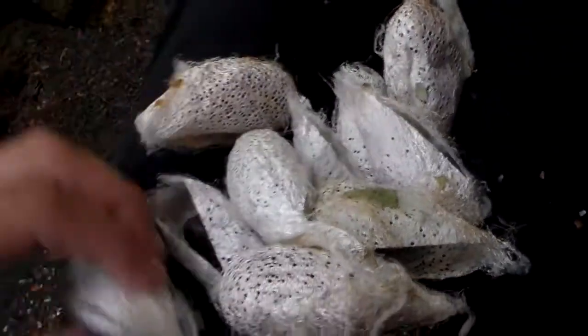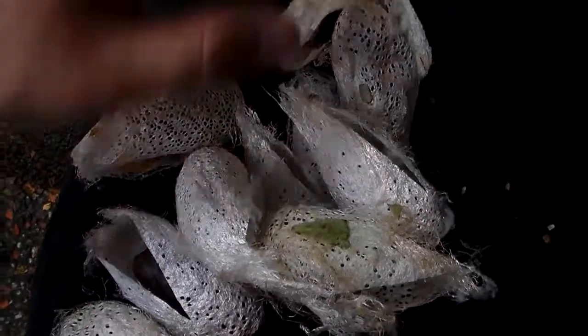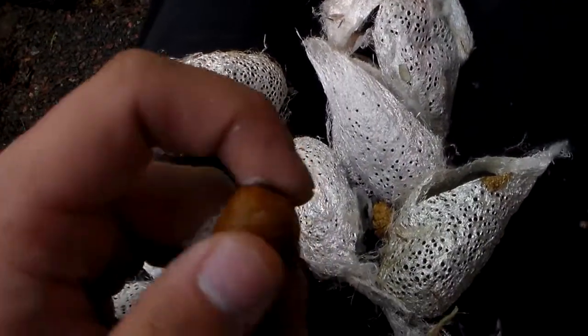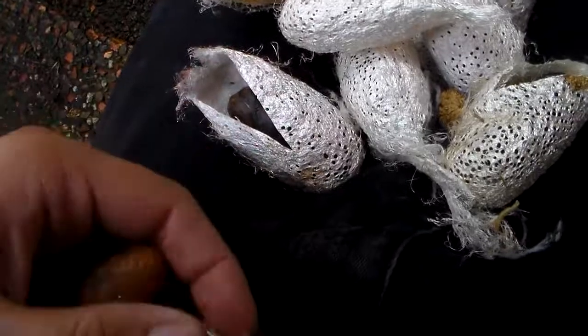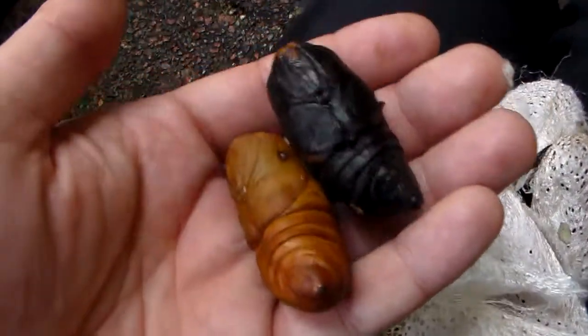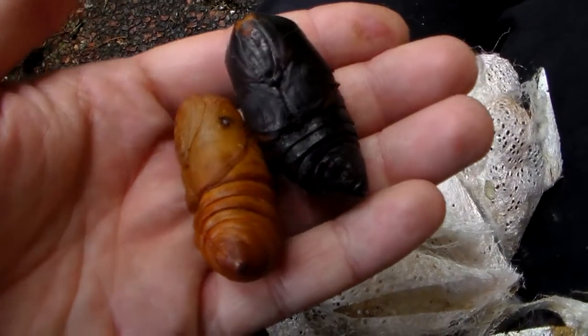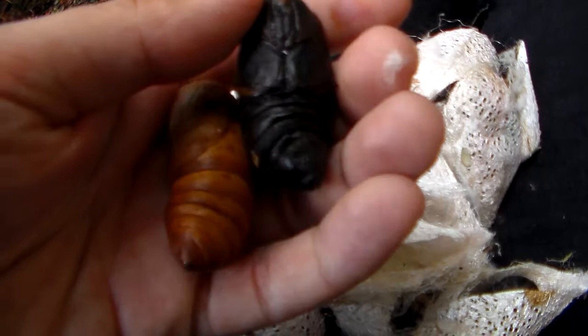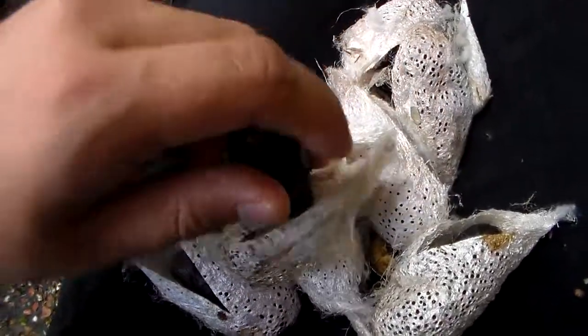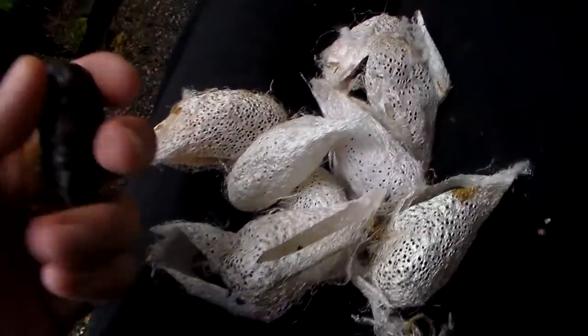Pupae have different colors by the way — maybe that's nice to show. Let's see some variation. See this pupa — it's yellow. But here I have a black one. The difference is not because of sex; both sexes can have both colors of pupa. So it's just natural variation, really. It's interesting — you don't often see such variable pupae. So it's a little fun fact.